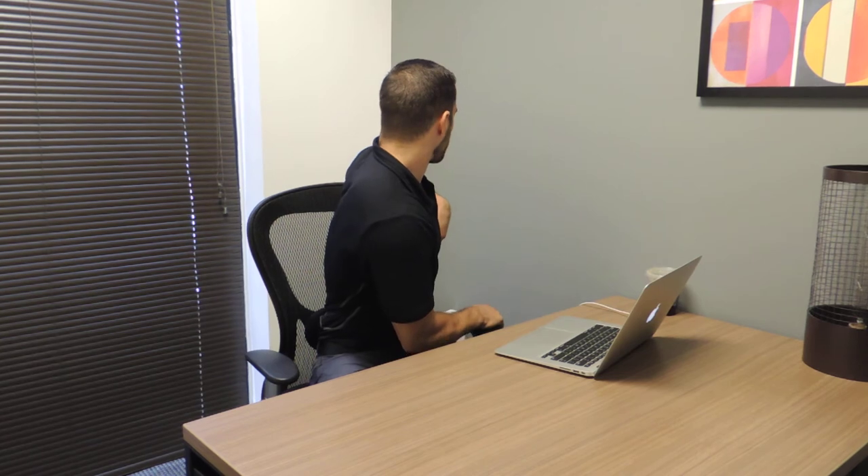So what I'll do is I'll grab one side of my armrest, the other side of the back of the chair, and I'm going to rotate slowly until I feel a slight stretch in the spine, and I'll come back to neutral position, and go ahead and go to the opposite side.